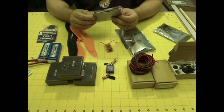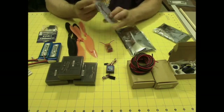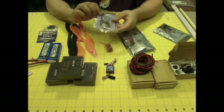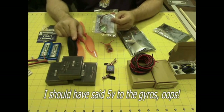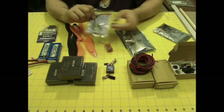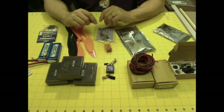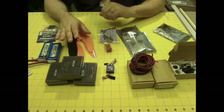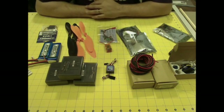I've got a three-to-six amp UBEC, or battery eliminator circuit. What this is going to do is allow me to send voltage to my gyros to spin those up before I send the voltage to my ESCs. So once the ESCs are powered up, the gyros are already going to be initialized. If I don't do that, the ESCs are not going to arm properly because the gyros won't be spun up.